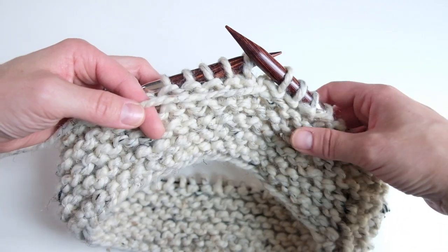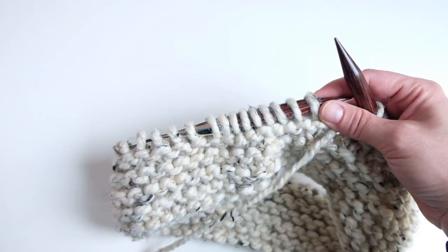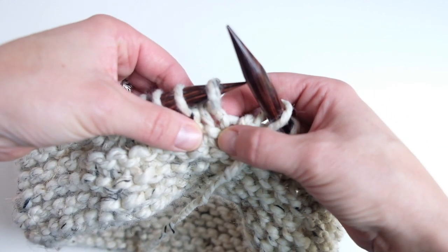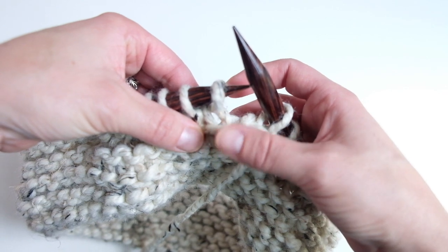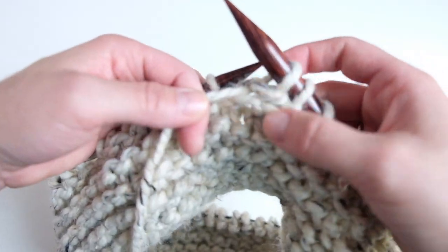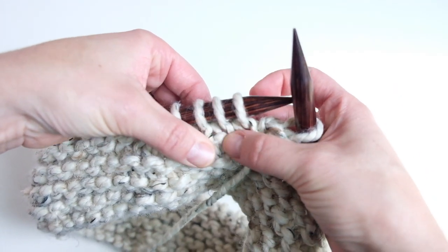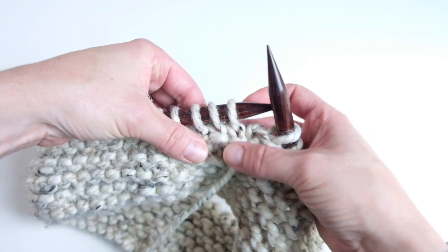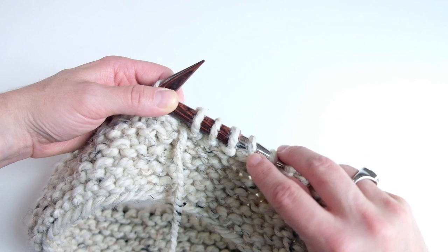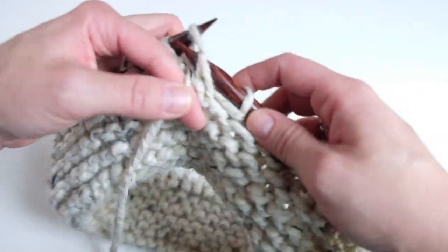One thing I wanted to show you — if you set the work down and come back, here's how to figure out if you're on a knit row or a purl row. You can see the purl stitch kind of loops down here and the knit stitch is up here. Once you make a purl stitch, you see the loop right up there. So if you set the work down, you can tell what you need to do based on which loop you see. Anyway, just a way to tell what round you're on if you set the work down.